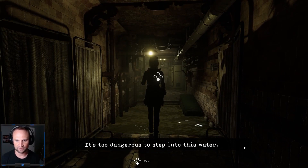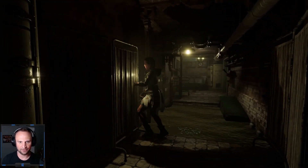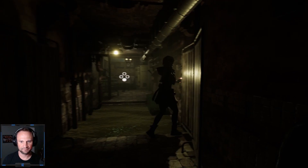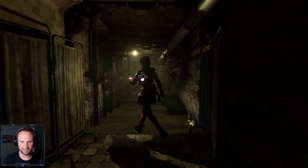What is this? It's too dangerous to step into this water. How do I drain the water? Crap. Well, this sucks.